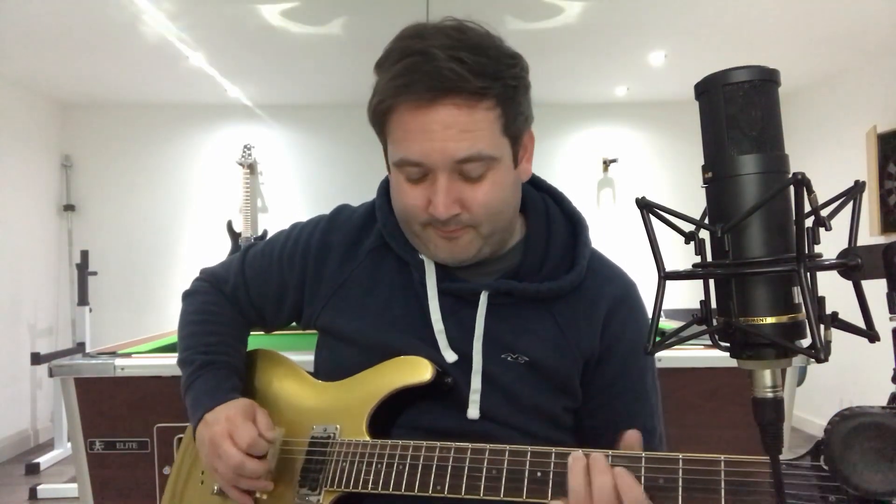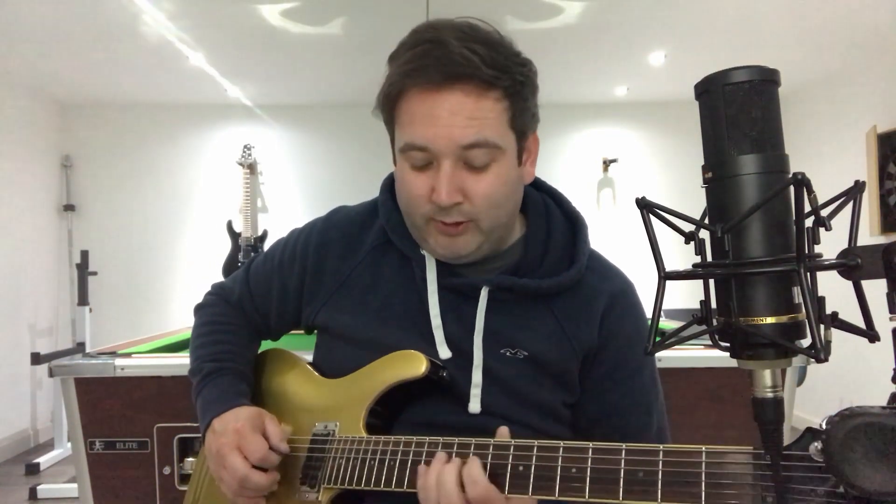The turnaround is just fret 10 on the A string, sliding off to 7, and we do that twice. Then we've got this cool little riff going into the chorus.